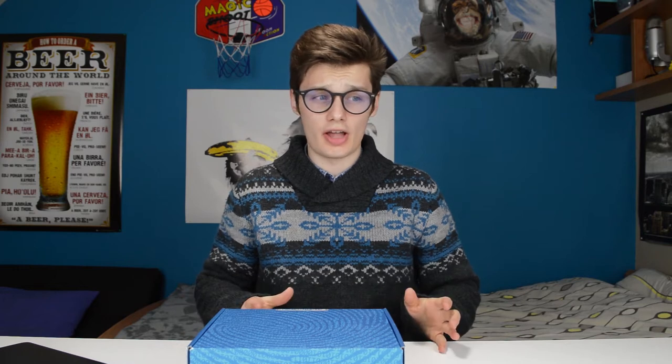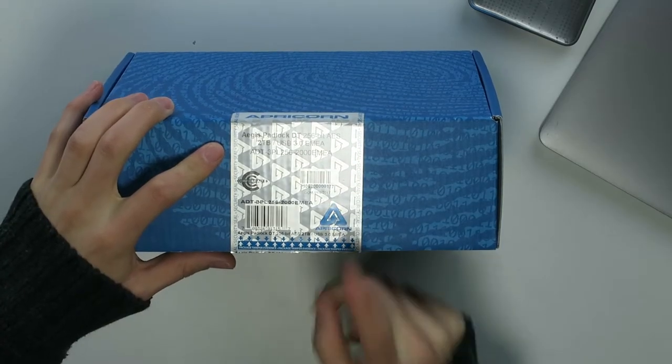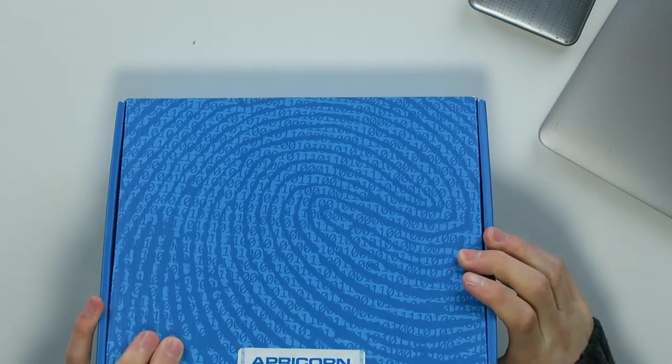Hi, I'm Simon from the Red Ferret. In a time where data is vulnerable because of hackers, you need to have a drive that's secure, and the Padlock DT from Apricorn is pretty secure. This is an HDD drive, two terabytes, which is actually pretty nice, and it's USB 3.0 as well. So let's check it out.